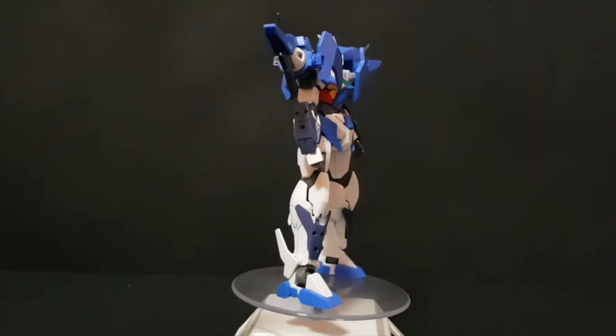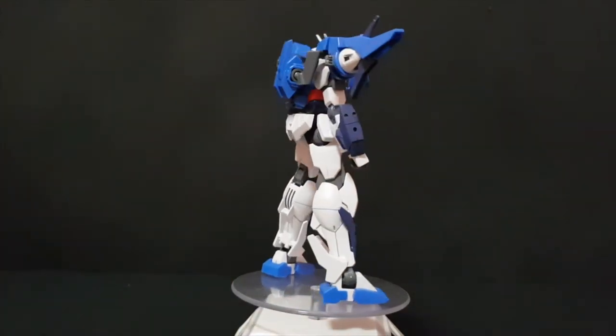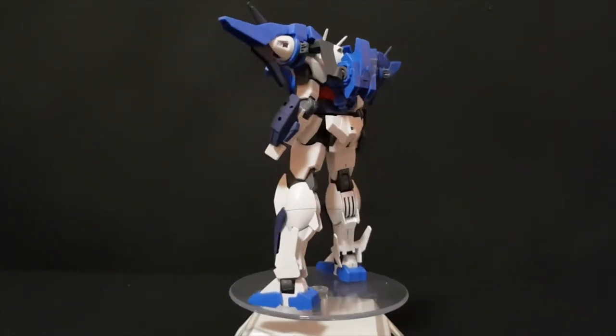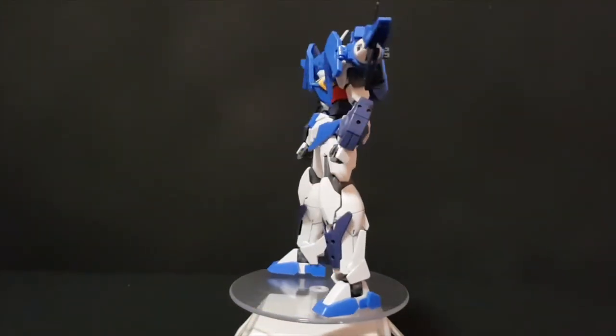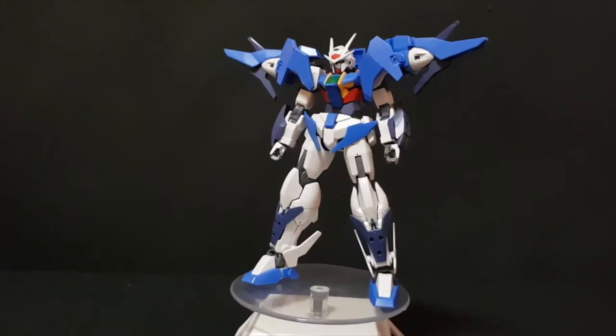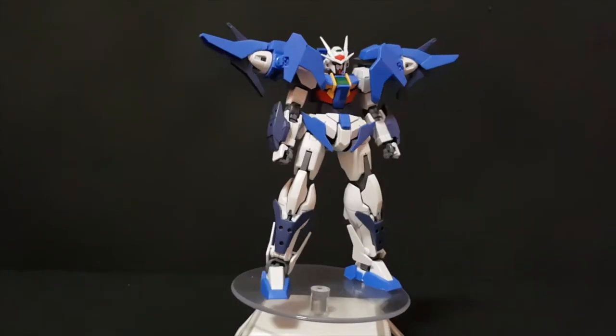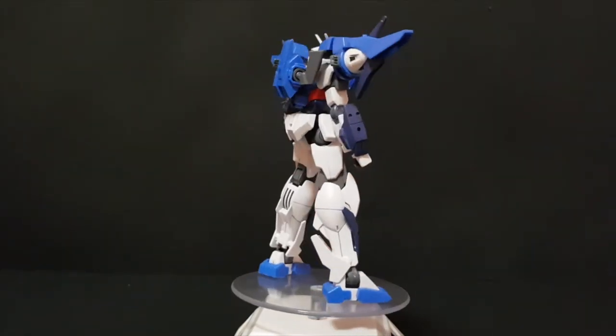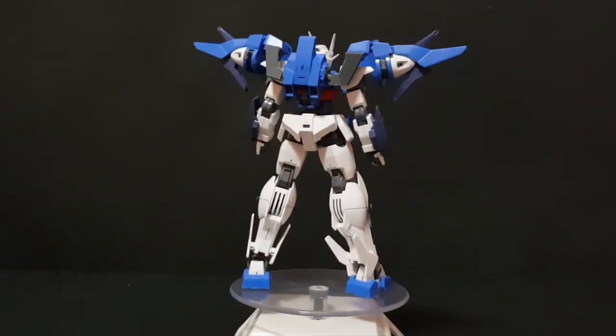Here is the Double Sky itself. From moving this model, I have to say it's just a regular old High Grade I've been building. It's not the best High Grade I've seen, but also not the worst. It's just like some normal High Grade I would usually build and be happy building.